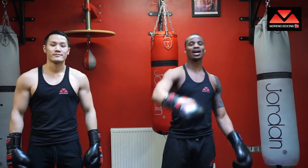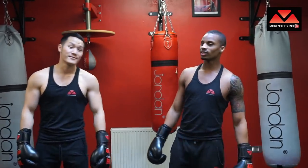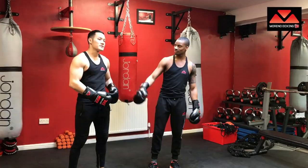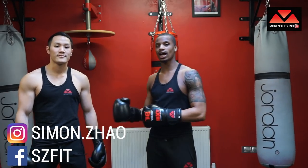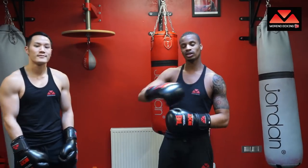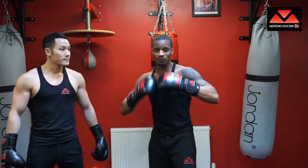Ladies and gentlemen, welcome back to Moreno Boxing TV. I'm your host Carlos Moreno and thank you for tuning in. Today we have our guest Mr. Simon Zao, who will be working as my partner. Simon is a personal trainer who does a lot of calisthenics, technical boxing workouts, and is also our in-house videographer and photographer. We'll leave a link in the description so you can check his website and follow him on social media.